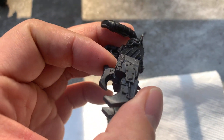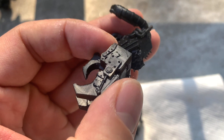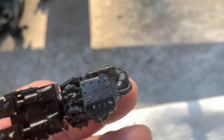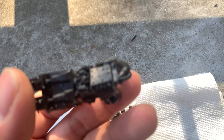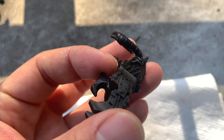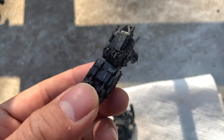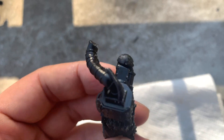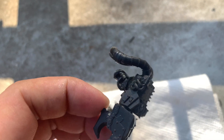The claw turned out pretty good. Which way did this one print? I think it printed like this — you can see the layer lines right there. Yeah, this thing looks pretty great otherwise. The bottom's a little messier, but again, with orcs, you can get away with saying that it's just kind of how they are.